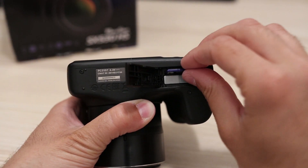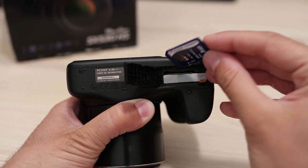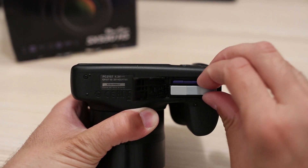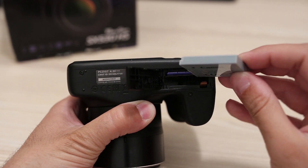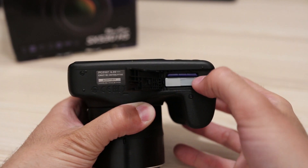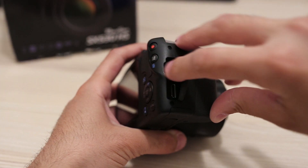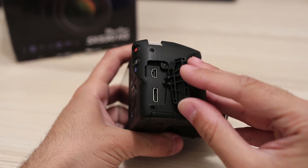The SX530 supports classic SDHC memory cards. The battery is a lithium unit strong enough for around 200 shots — that is only average. It is recharged in an external charger; you cannot charge it in-camera with a USB cable. Connectors are on the right side: standard mini USB and mini HDMI output.